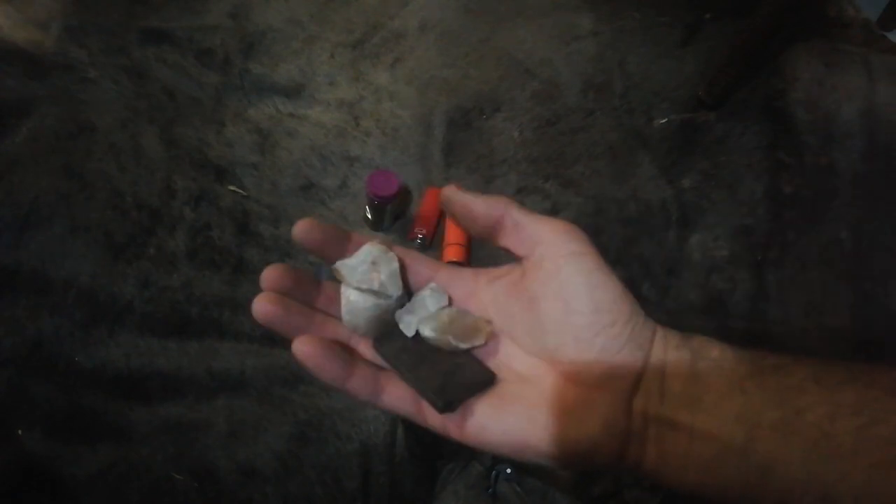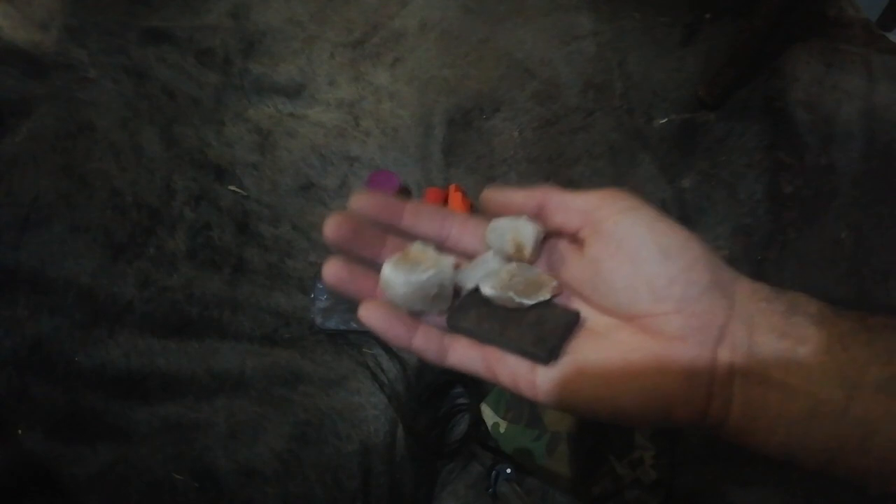The quartz doesn't throw sparks as well as flint, but it works — I've been able to get a couple of fire starts this way before. I've got a bunch of pieces; this was all part of a bigger rock that sort of broke apart. In this little container I've got fire lighters, which work really well, and some old jeans fabric to use as tinder. So that is the general kit that I carry.